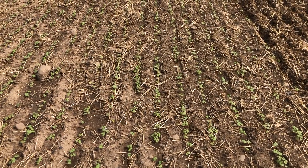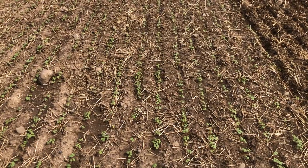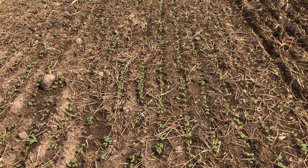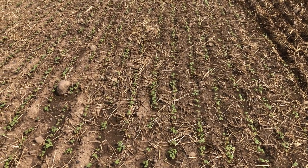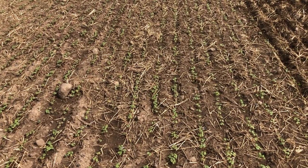We're hoping that the later planting date and going directly after wheat will keep it from becoming too viney, which is typically the problem on land that is this fertile. This land would otherwise be used to raise cabbage, field corn, wheat, and alfalfa — some of our most productive ground — and it's been under excellent soil management for the last decade or two.